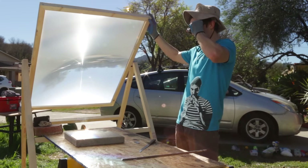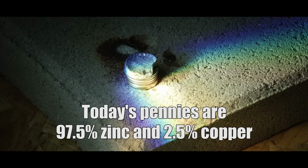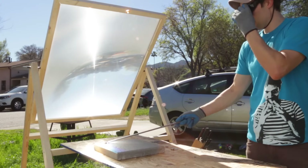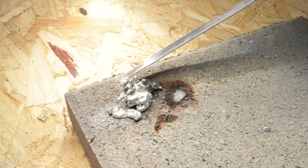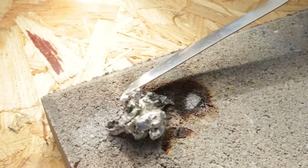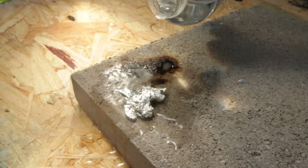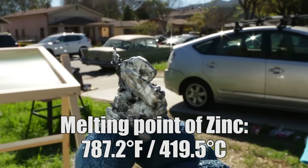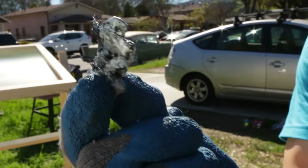Death ray engaged. Oh my God — those are pennies. They were. That is wild. That is crazy, dude — the power of the sun right there.